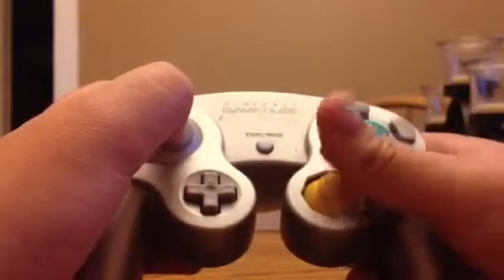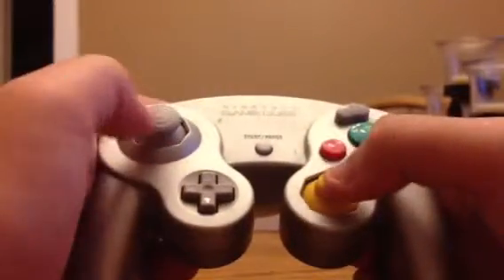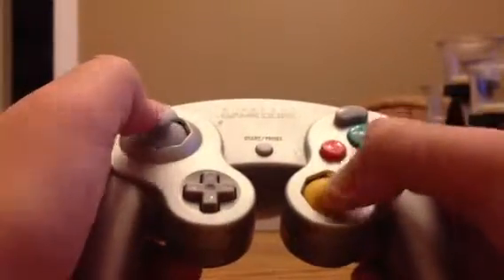Good thing they didn't put C buttons. The C-stick is one thing I really didn't like. I mean, it's okay, but if they would have just made that a proper analog stick and not made it C-buttons, that would have been better.